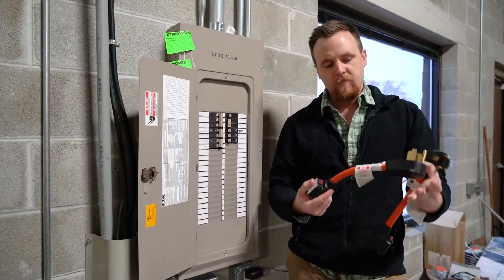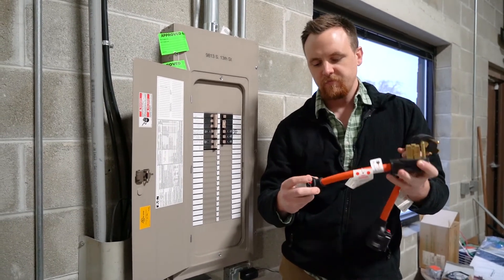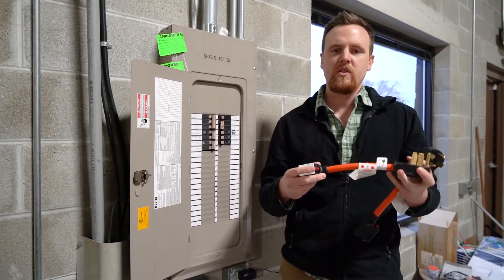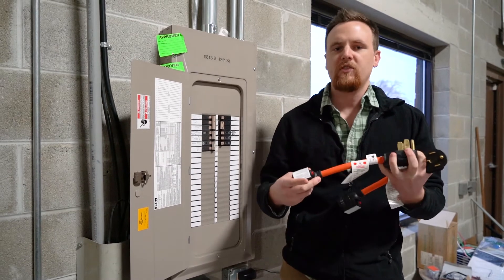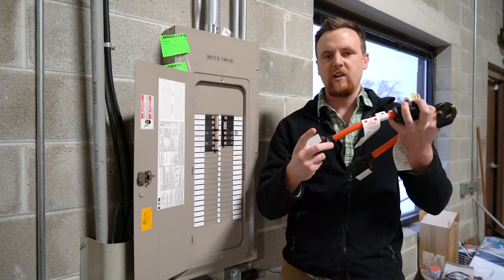So if that happens, the breaker will trip and this red button will pop out. Then what you need to do is figure out what's wrong — see if something's malfunctioning on board. If it is, get it taken care of, and then just pop this back into place.